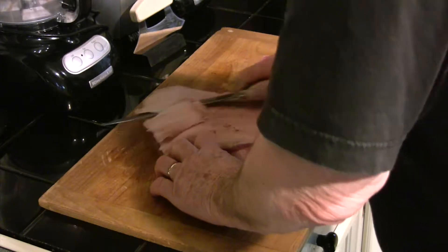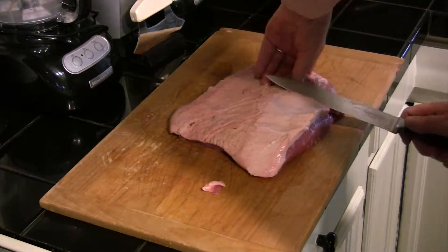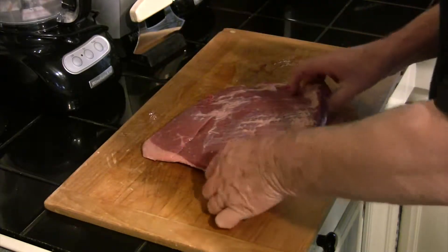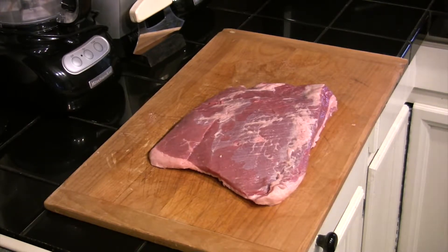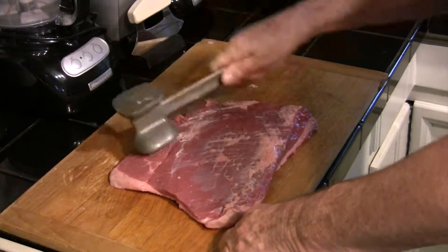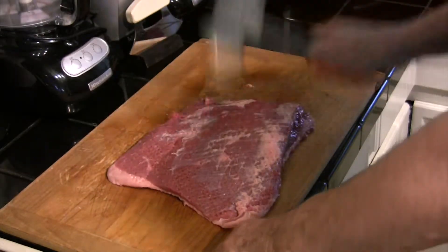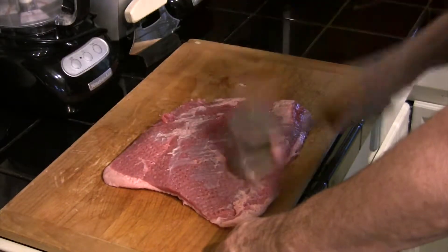Go ahead and trim that down. Don't worry about any windows where you cut down to the meat — it's not going to bother this. We've got it trimmed down to where we want it. Next step, we're going to take a tenderizing mallet, turn this over, and take the rough face of the mallet and pound this out a little bit. It'll tenderize it some, but what'll tenderize it even more is when we wrap it for the final two and a half hours of cooking — it'll steam in its teriyaki sauce and be really delicious.